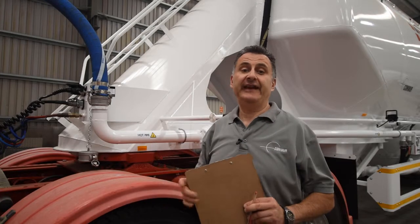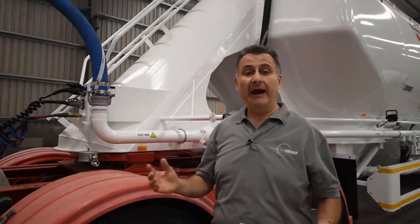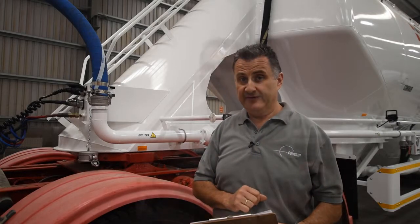We're going to start at the front of the tanker where we have our connections to the truck. The first things we need to check are your blue service airlines, your red supply airlines, and your electrical plugs and EPS plugs. Make sure that there aren't any leaks, there's no cracks, they're on securely, and also check the condition of the pins.